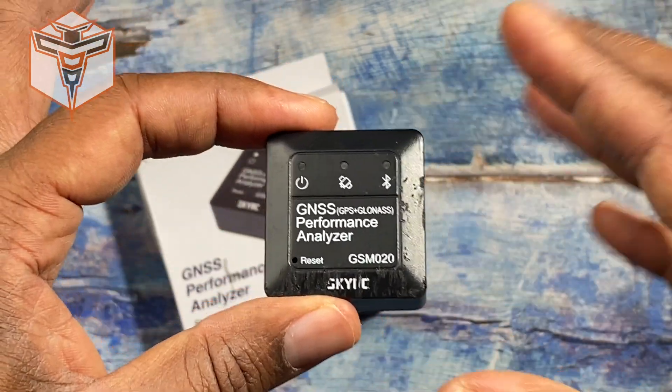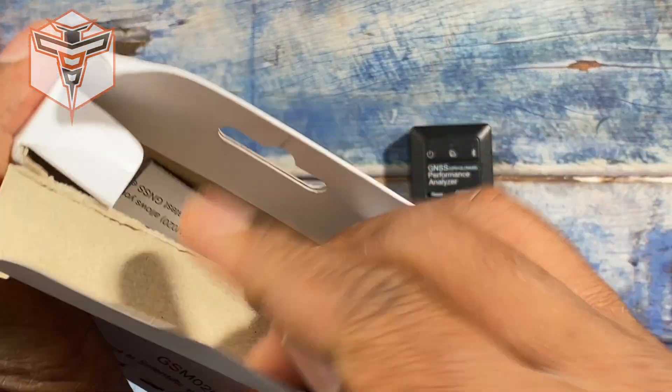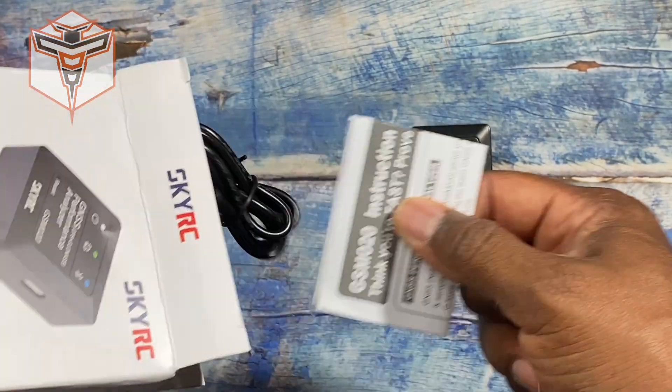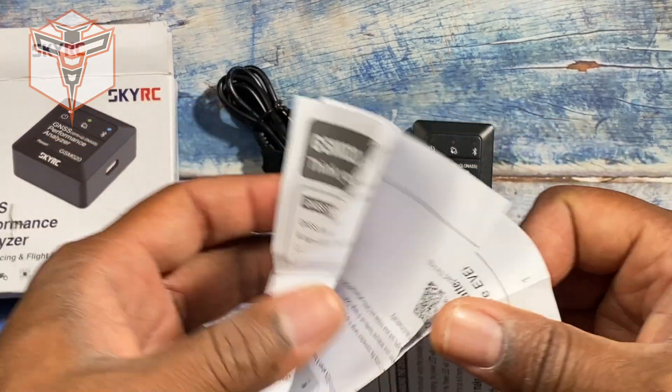You can mount it to your planes or whatever it is that you want to use this for. It does give you a ton of information back depending on what you're using it for. Right now I'm doing a speed challenge with a friend of mine to see how fast we can get one of our RC cars to go, and this is really helping out.